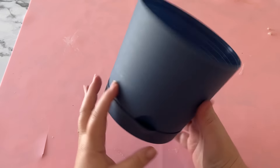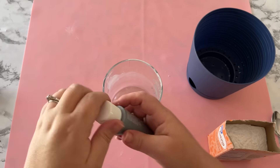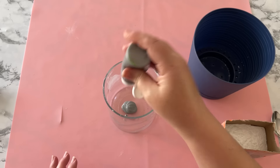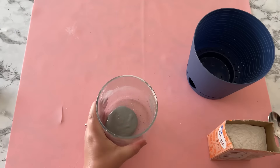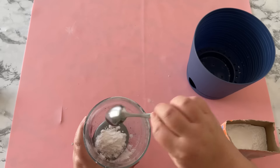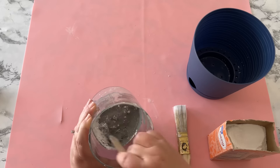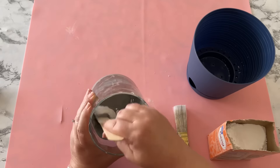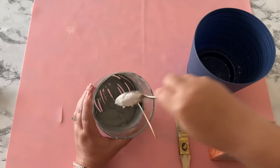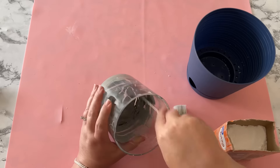I got some pots from the Dollar Tree and I'm going to paint them with a mixture of elephant gray Apple Barrel paint and a lot of baking soda. I don't remember exactly how many teaspoons, but I added a lot to get that cement effect. I kept stirring and adding until it was looking like cement.